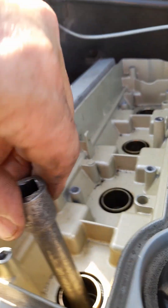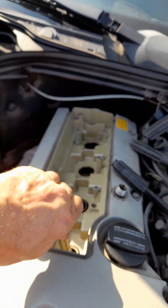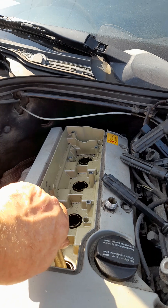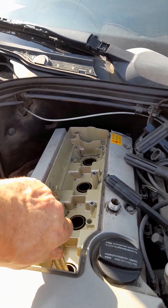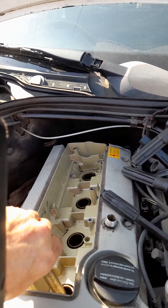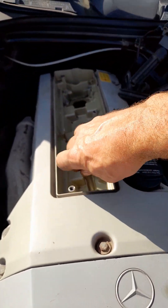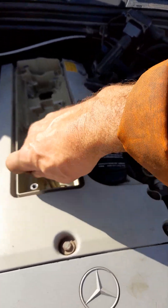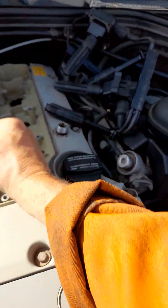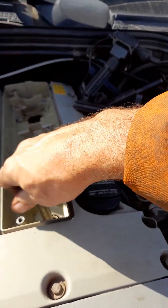A lot of these spark plug sockets have got little rubber rings inside that hold on to the spark plug — they also stop you snapping the spark plug, it holds it still in the socket. This is a very old socket and the rubber bits came out a long time ago, and we don't know where it is, so we're just going to wiggle that out.